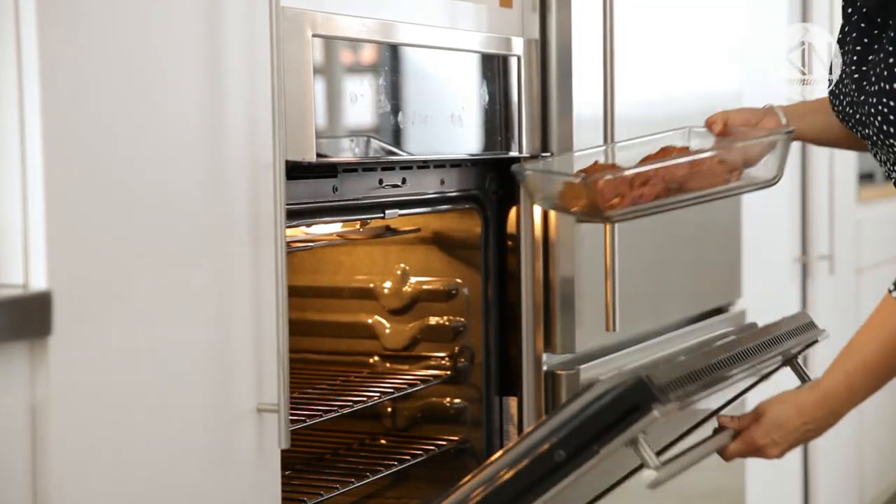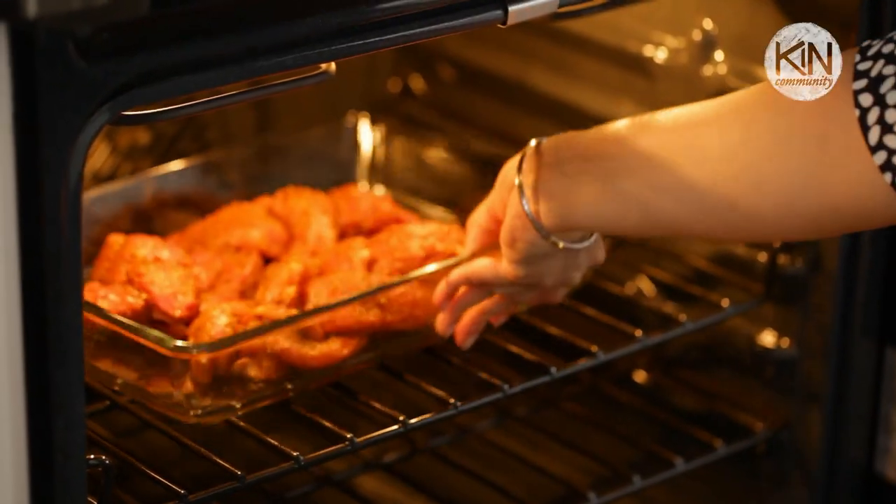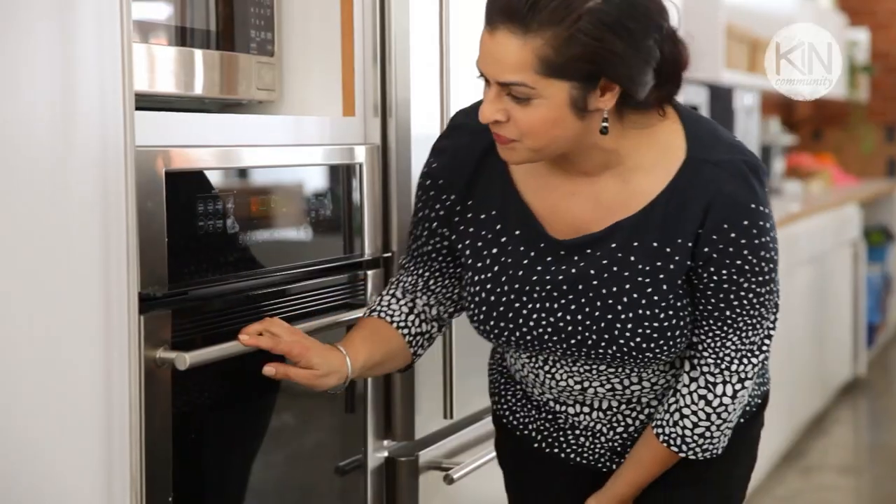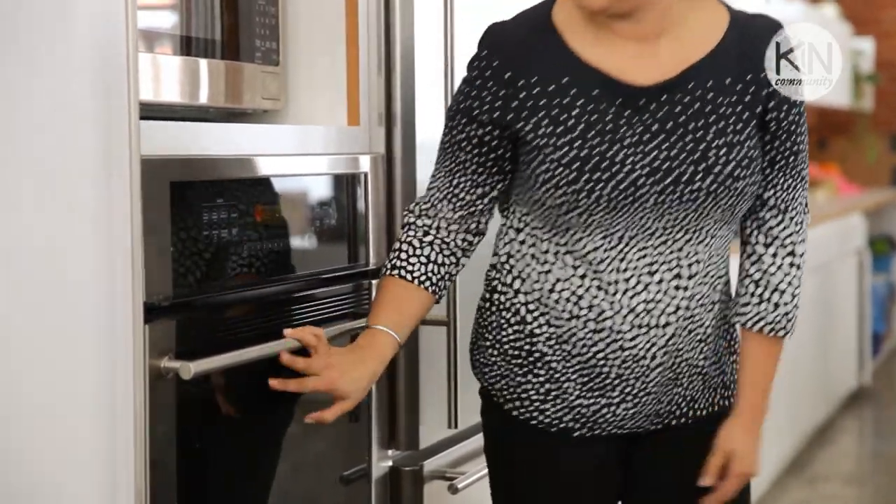Here's how you figure out the cook time: take the weight of your roast in pounds and multiply that by five and a half minutes. In this case, we have a two-pound roast multiplied by five and a half minutes — that equals 11 minutes. Pop the roast into the oven and let it roast for exactly 11 minutes, then turn off the heat. Do not peek at this point, do not open the door, and let the roast sit in the oven for at least 45 minutes.